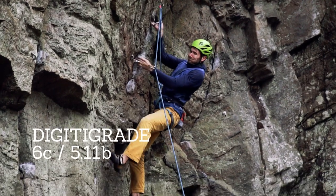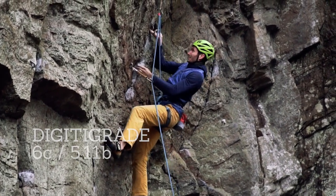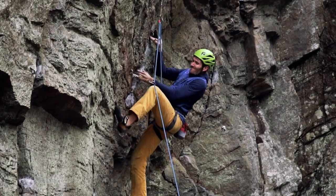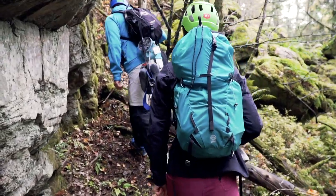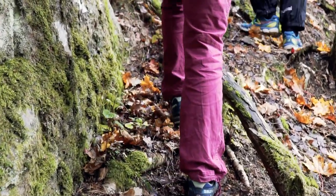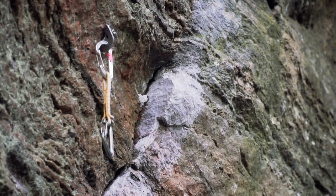GDT grade is a quite strenuous 6C at Norsesund, just outside of Gothenburg in Sweden. It has this awkward overhanging crux with a high undercling that you have to pull hard in. GDT grade is the classic of the crack, and it's just one of those lines that immediately catch your attention.